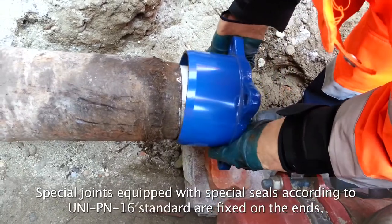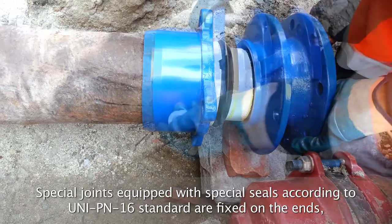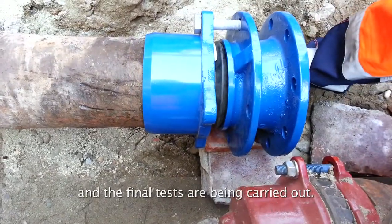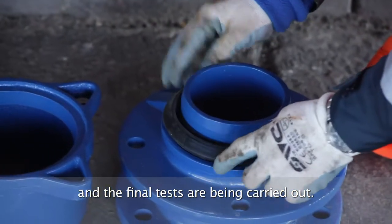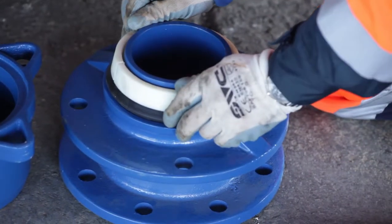Special anti-unthreading steel couplings provided with appropriate sealing gaskets and standard UNI-PN16 flanges are fixed to the ends of the tubular. This allows to quickly and simply connect the reclaimed conduit to the existing one.